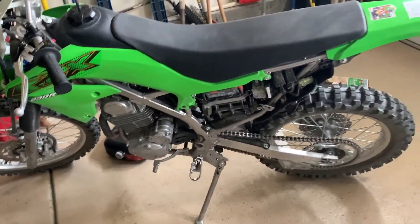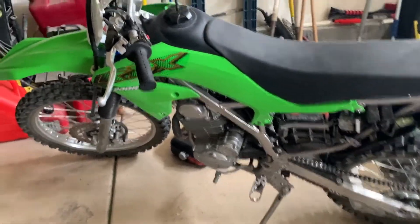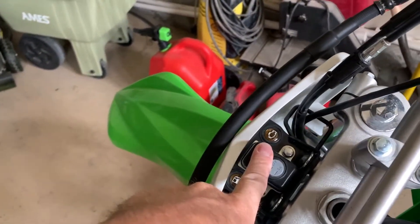We noticed on a ride the other day that the check engine light came on and it would not turn off. The check engine light is over here — when you turn the bike on, it turns yellow and stays yellow. It doesn't turn off and it doesn't give you any kind of code indication.